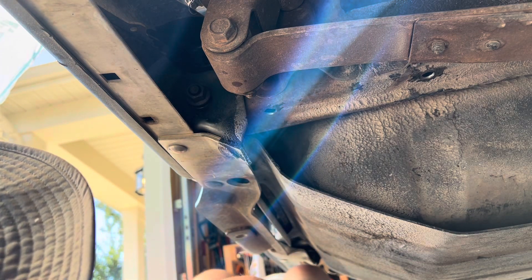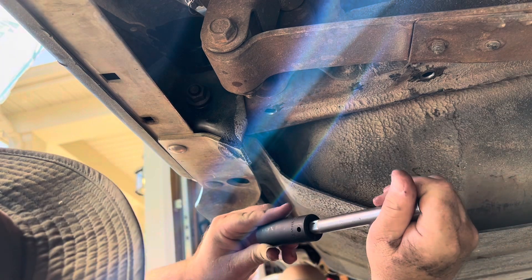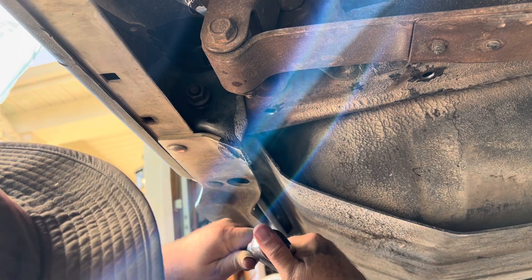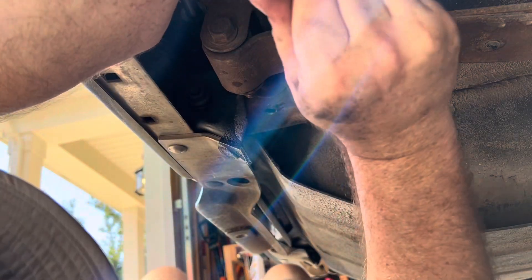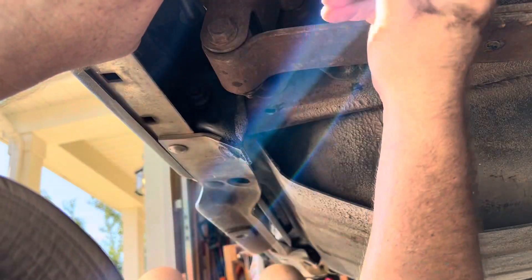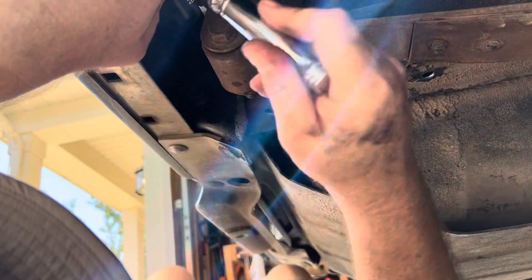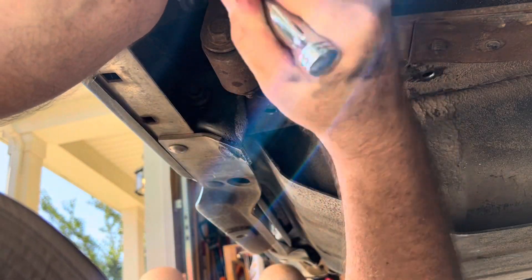Next we're going to use the deep 21 millimeter socket and an extension to get to that top bolt. We're using an extension so we can clear the spring perch. Break it free, and if you get it free enough you can get in there and finish it by hand.